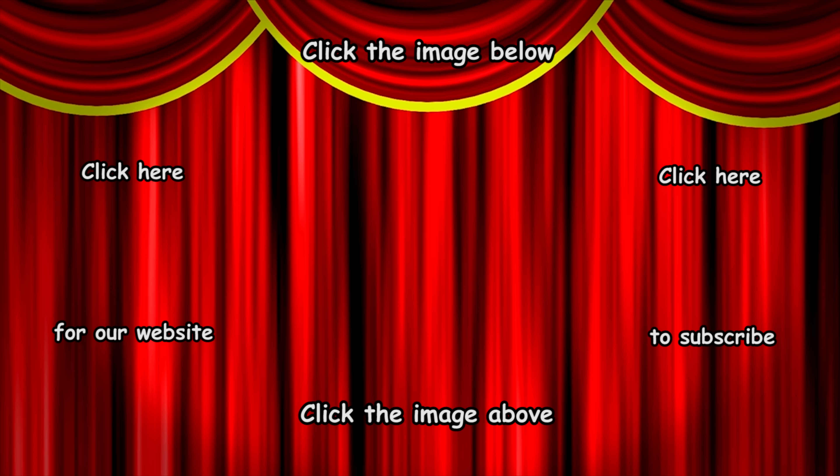Click on the images to subscribe to our channel, visit our website, and view videos or playlists. Don't forget to click on the thumbs up to like this video and please leave a comment below. We will reply to you.